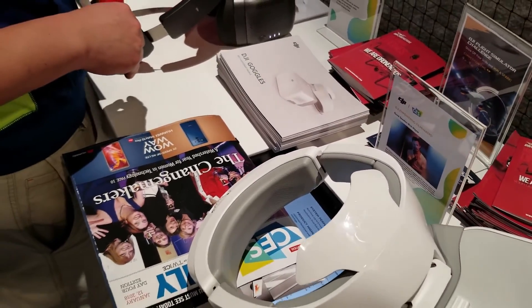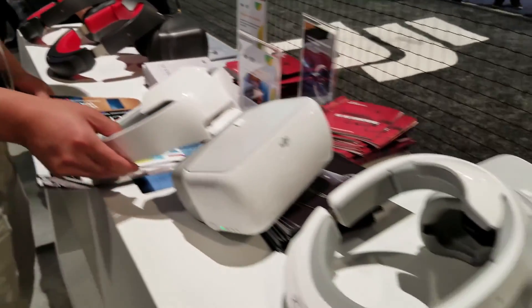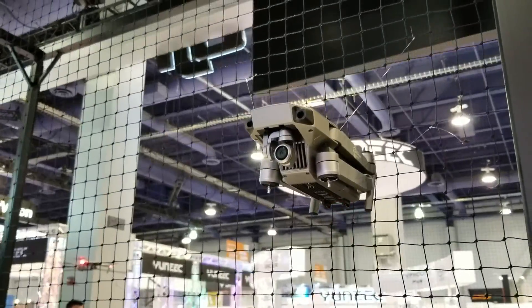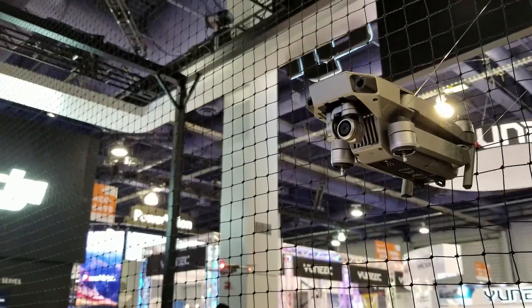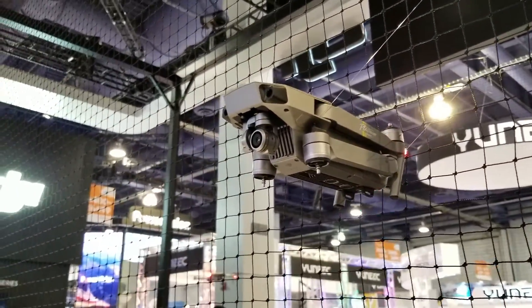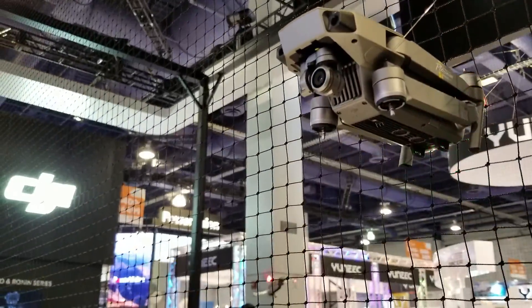They come in different colors, but wow it looks so cool — I'm gonna take one of these. The cool thing about this is that when you turn your head with the FPV goggles, the camera turns too. So whatever direction you turn your face, the camera is turning for you. That is awesome.